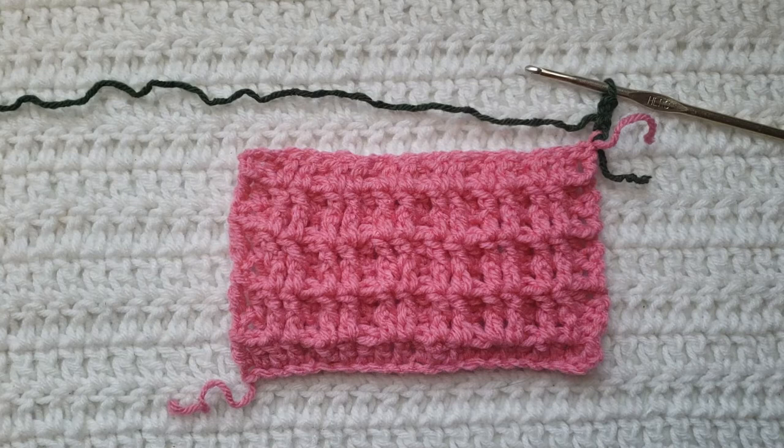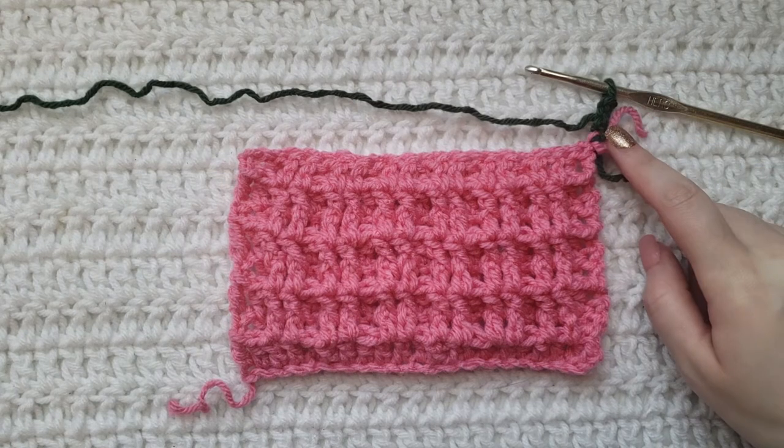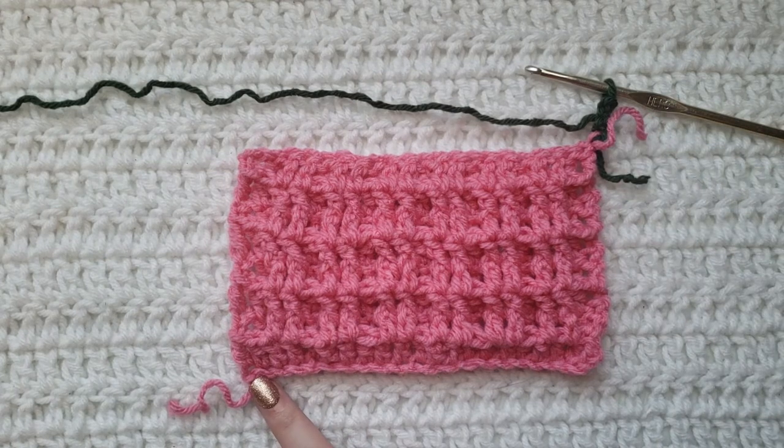I will have the yarn and hook that I'm using listed down below. For the body of my test swatch I have already made the waffle stitch, but we are looking at the back of my work. The reason being this stitch is made up of two rows alternating, so once I get to the end of my first row I will turn my work and we'll be able to see the front. Right now we're going to start on that first row and I have already made three chains on my hook.